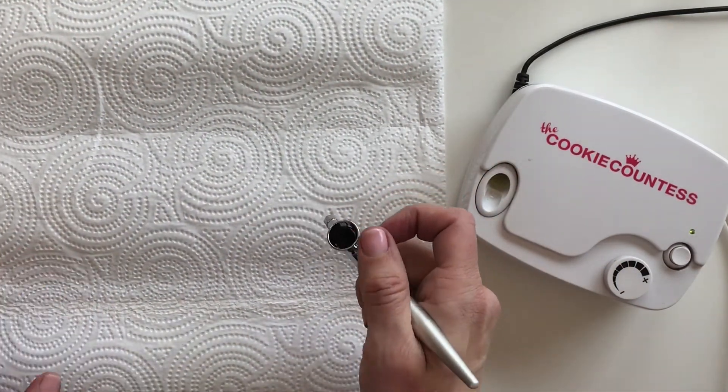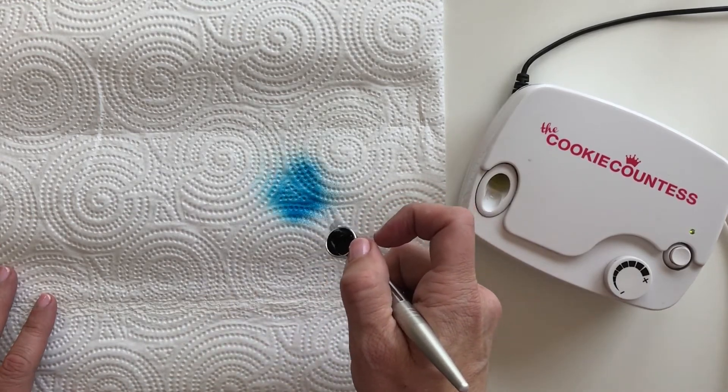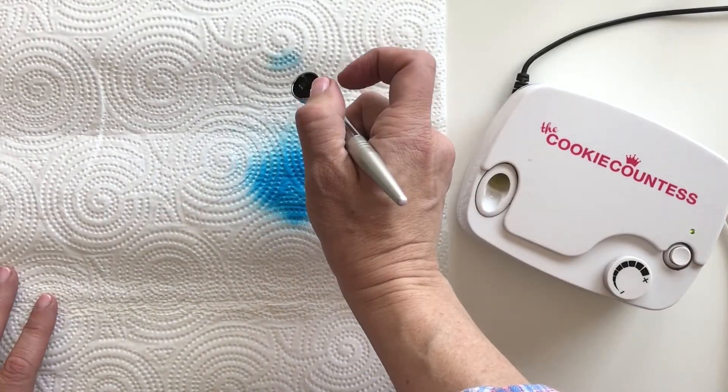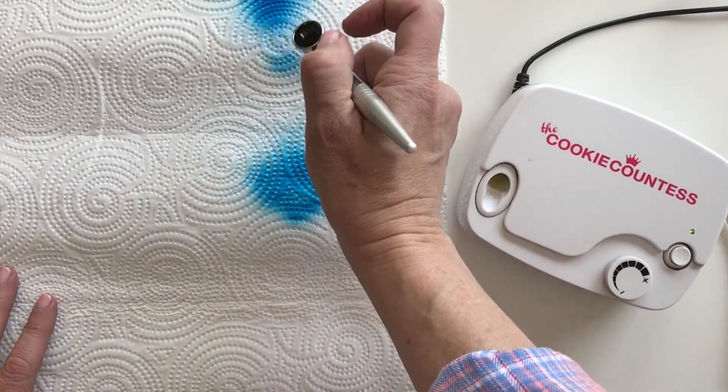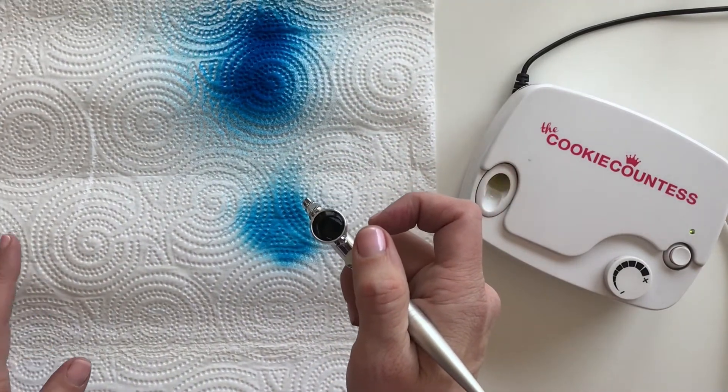When you first get your airbrush, just practice on a paper towel. Pull back just a little bit — see what it feels like. Pull back a lot — see what that looks like. Just get comfortable with the spray and how it sprays.